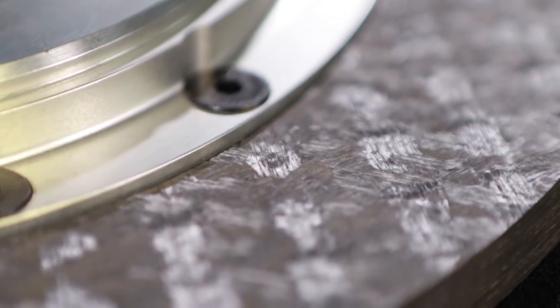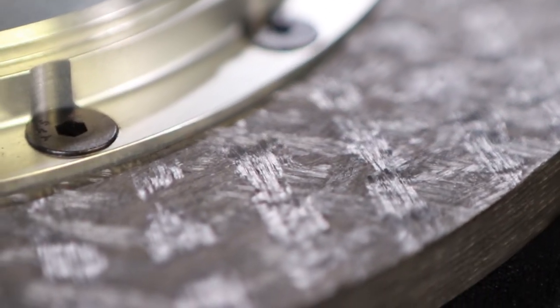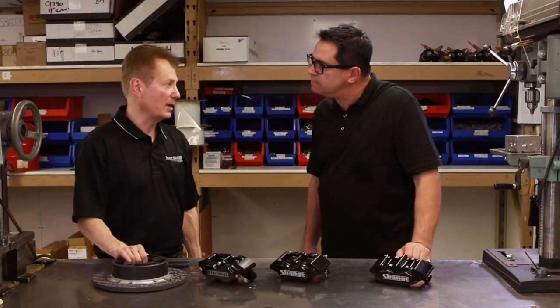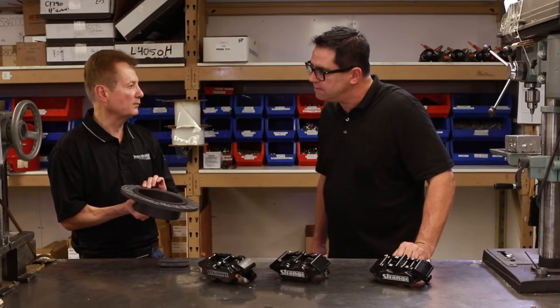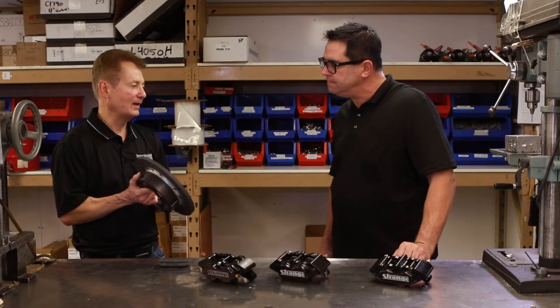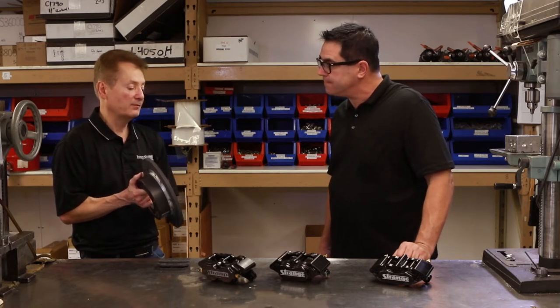The brakes we've talked about so far are good for general purpose all the way up to really fast door slammers and even rails, but for those cars that run say 200 miles an hour in the eights or top fuel — yes, let me show you our carbon brakes. For the most extreme applications, this is when we get into carbon brakes. We still have the floating rotor, but now it's carbon. Carbon has an extremely high heat threshold that we'd never even experience before.